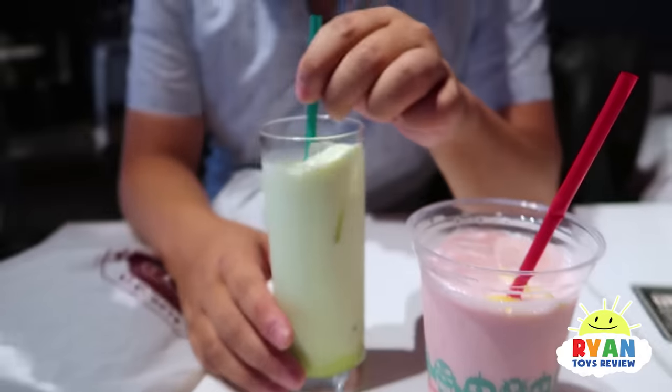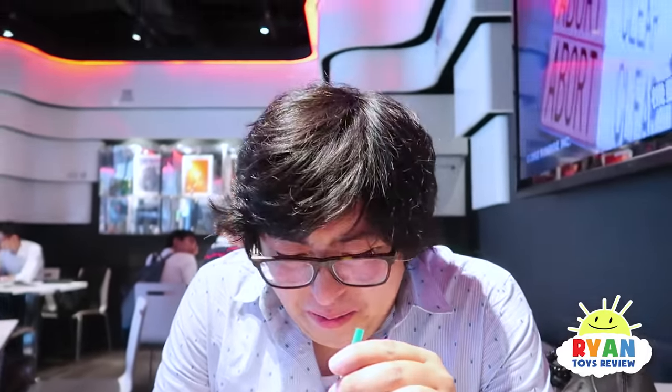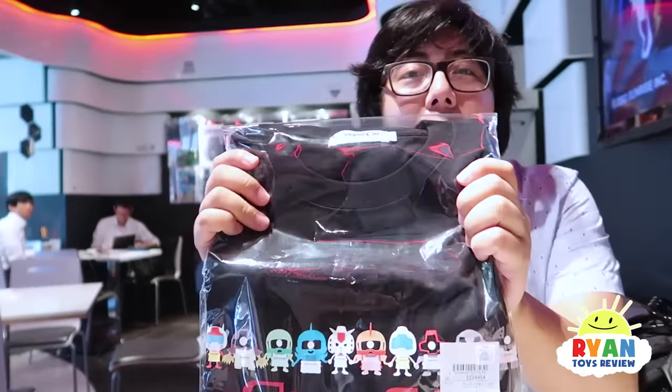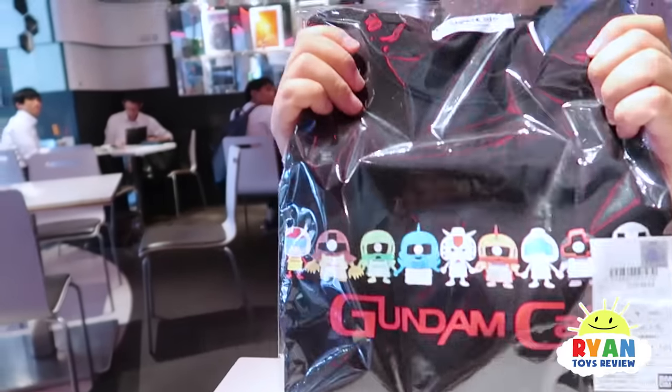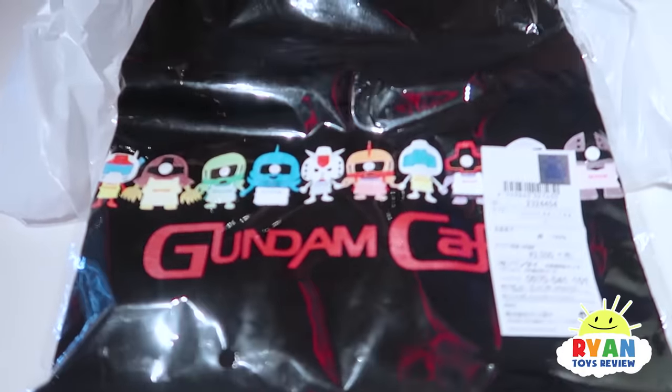Drinks came. This drink is named after my favorite Gundam character - Heero! It's okay. What did you buy? This one is Gundam Cafe Original Teacher - wow! There's all these cactus with their aprons - it's cute!